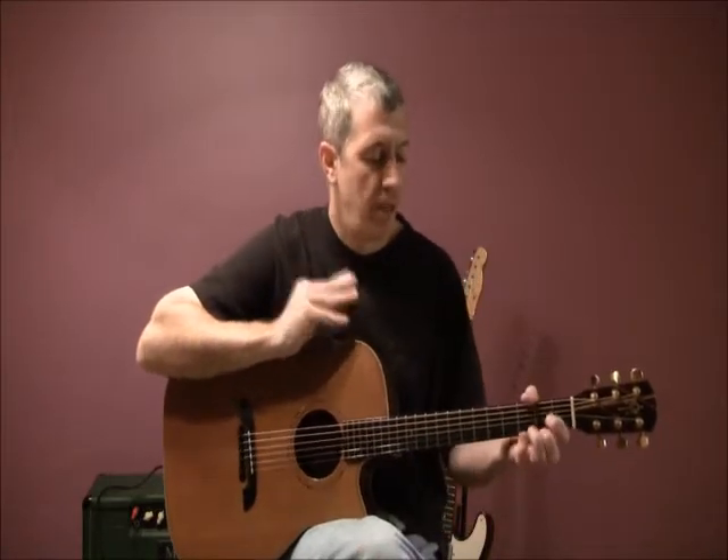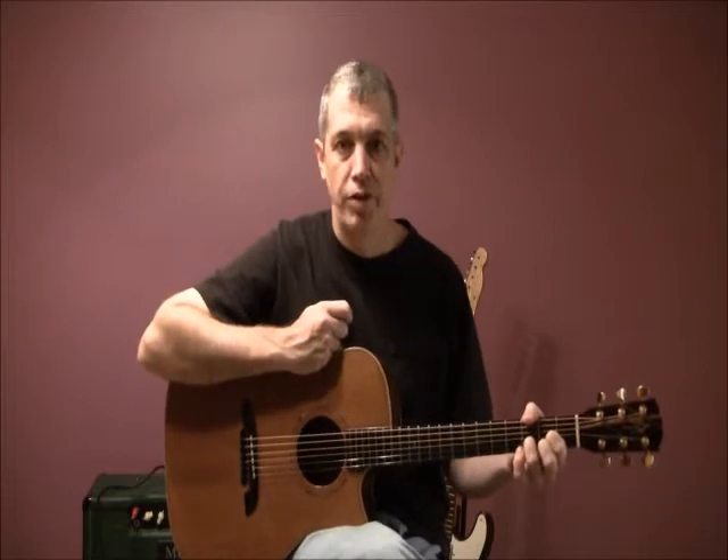Hi, this is Michael Hawley. Welcome to my first installment in a series of lessons for beginning guitar players. As a private guitar instructor, I've always begun students with chords.